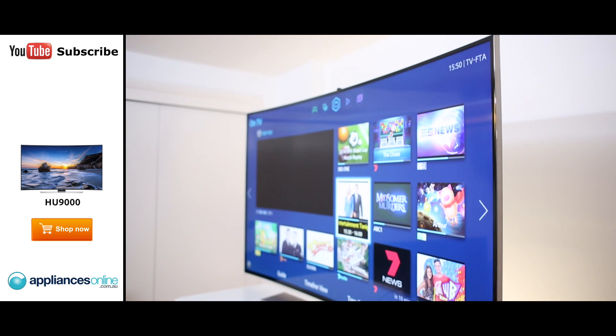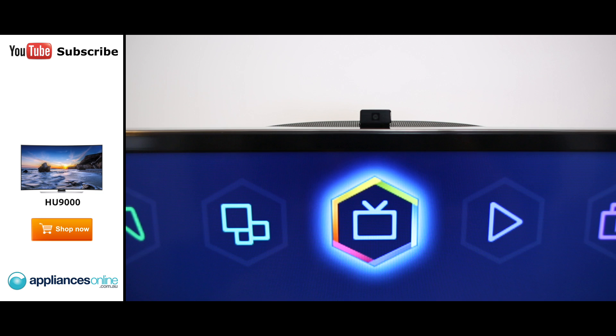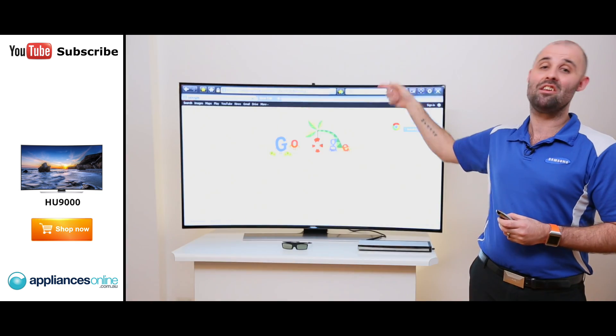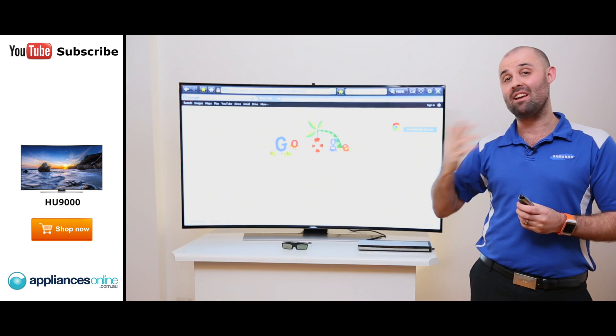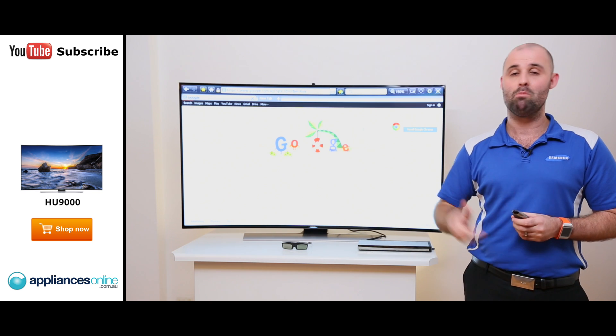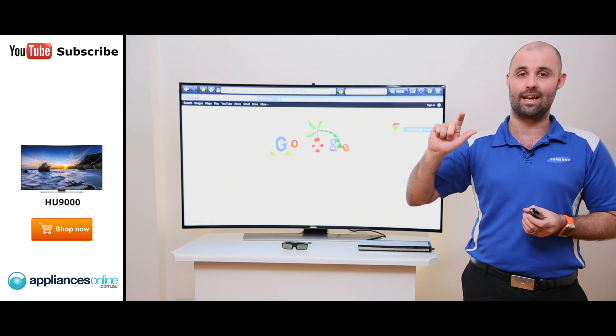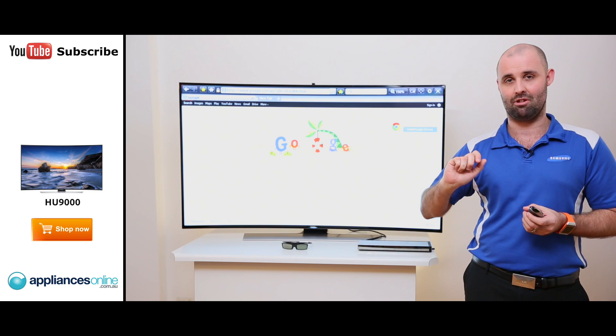The Series 9 UHD is our only model this year with a built-in web camera. It's a 5 megapixel camera — you can push it down and open it back up again. What we've added this year is the ability not only for hand control for motion on the TV, but finger control as well. Why finger control? It's a much more natural movement for you to click down and navigate with the hand controls.